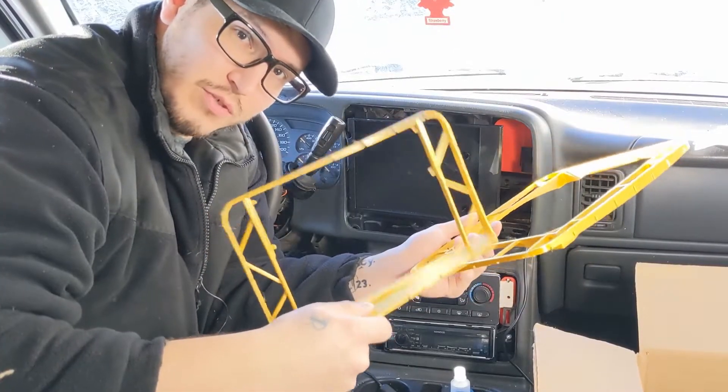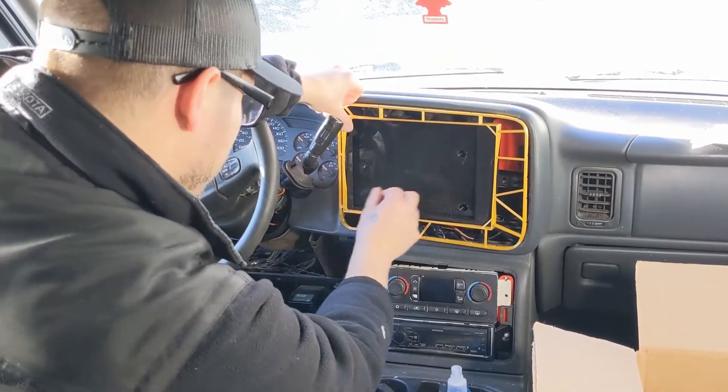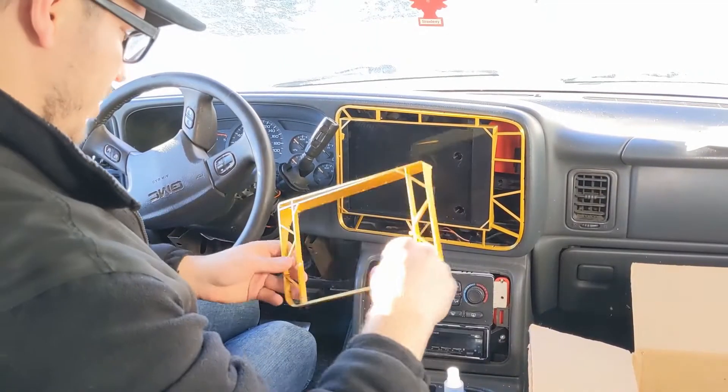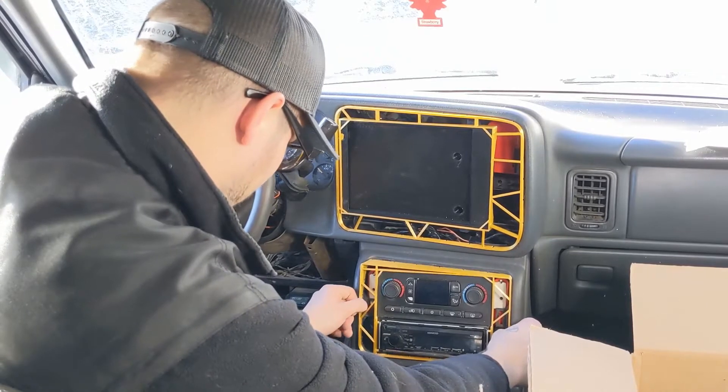Just got the measurement tools done. Gonna test the fit and see how it works. Not bad for version one of the measurement tool.